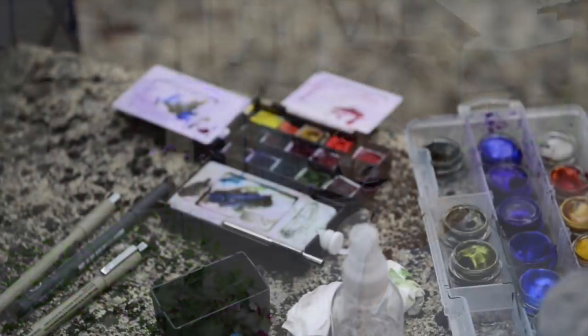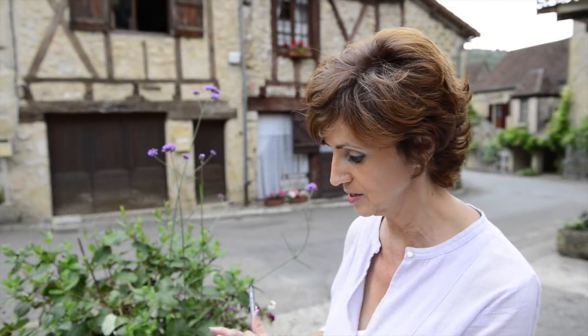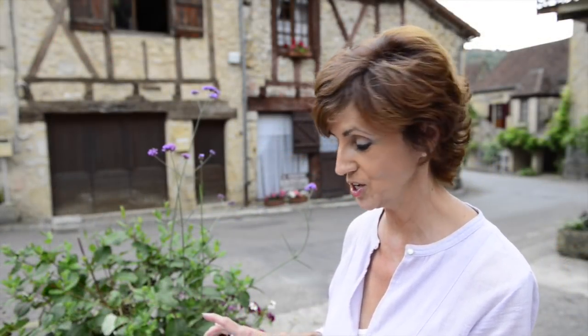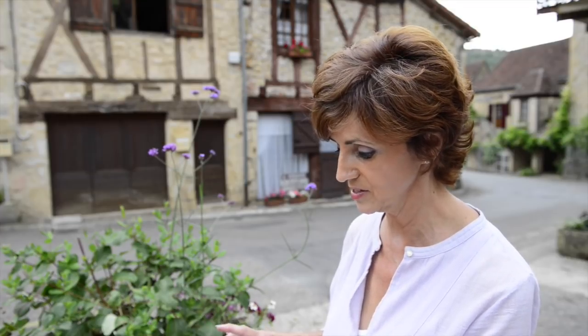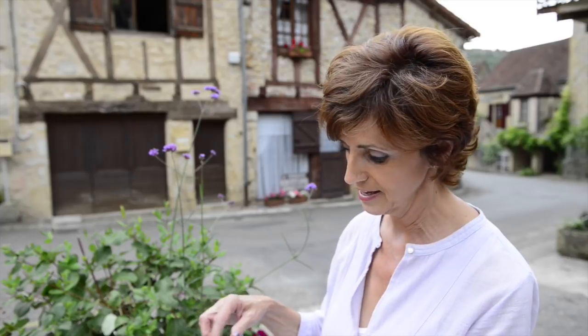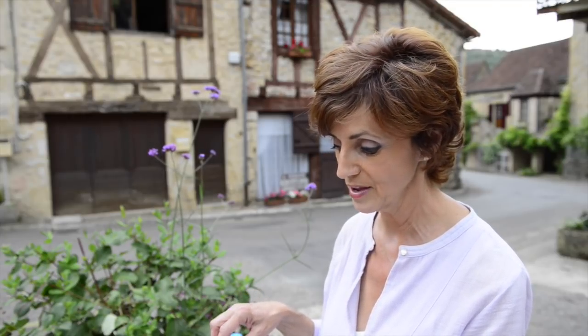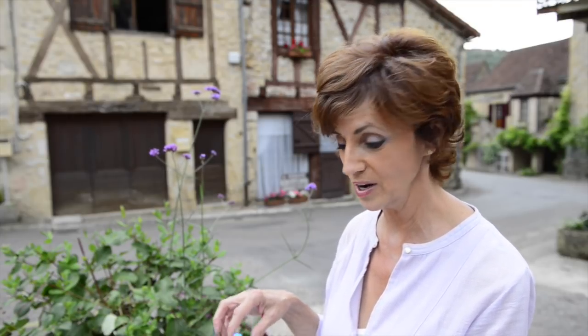I've already got my watercolors laid out and I'm using my little Winsor & Newton cotton box. It comes with white, which I never use, so I popped it out and added some different colors — like magentas, permanent rose, and some Caribbean blue that I use in my oils. I play with the colors in here just like I do with my oils until I find things that lend themselves to the look I'm wanting to capture.